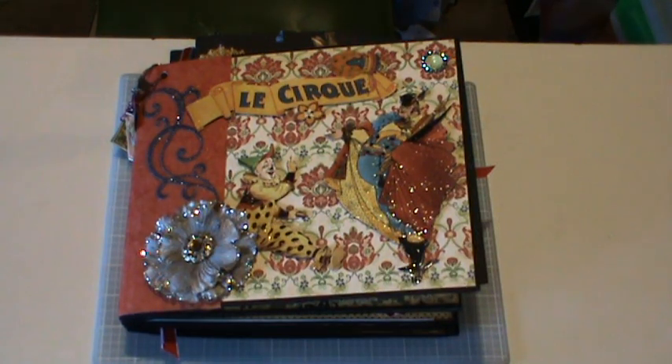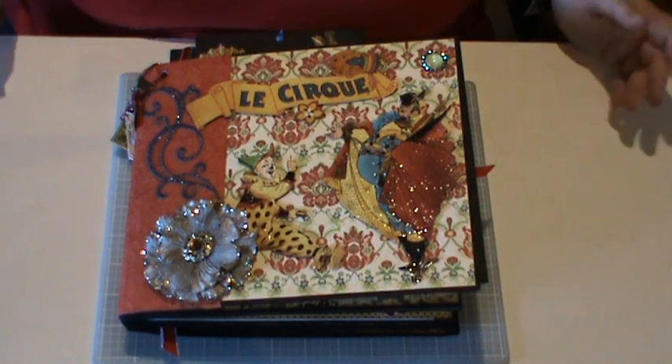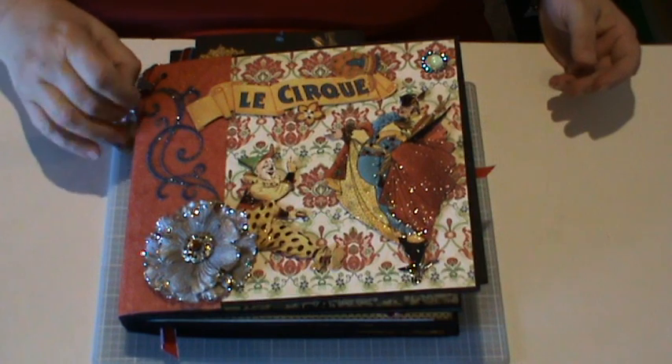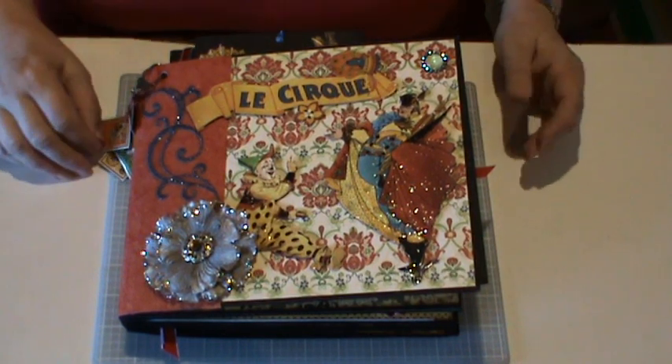Hello ladies. I've finally finished my Le Cirque album. It's taken quite a while to do — it's a fairly big album. I've had lots of birthday parties and that going on lately, and it's taken a lot longer than I'd hoped.